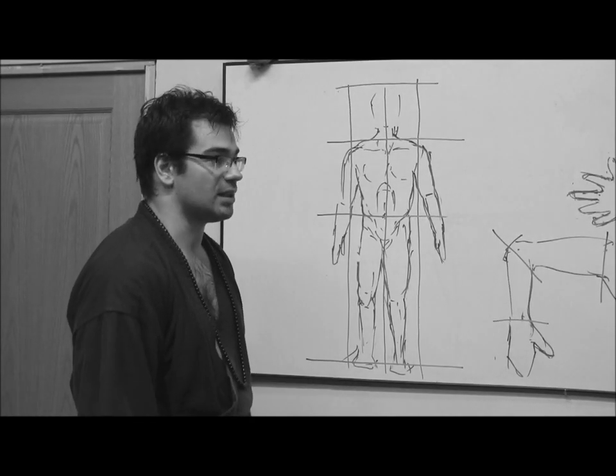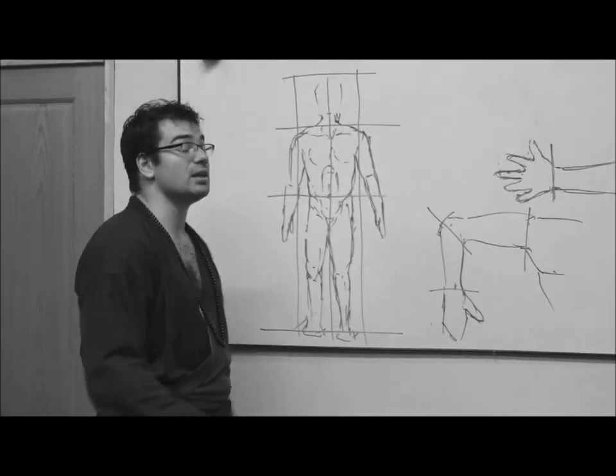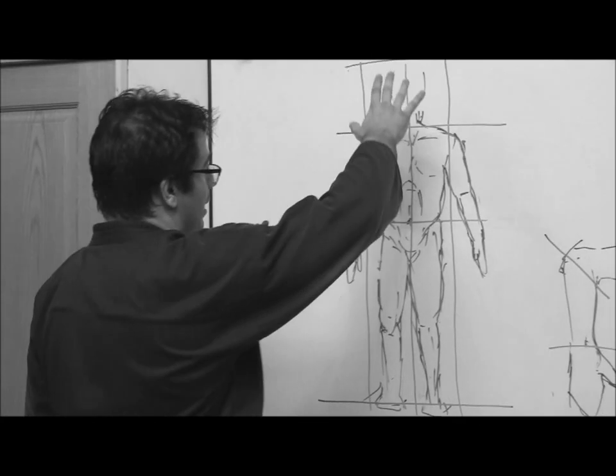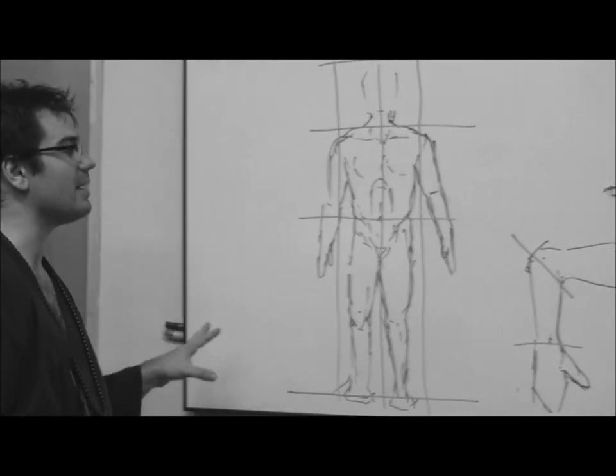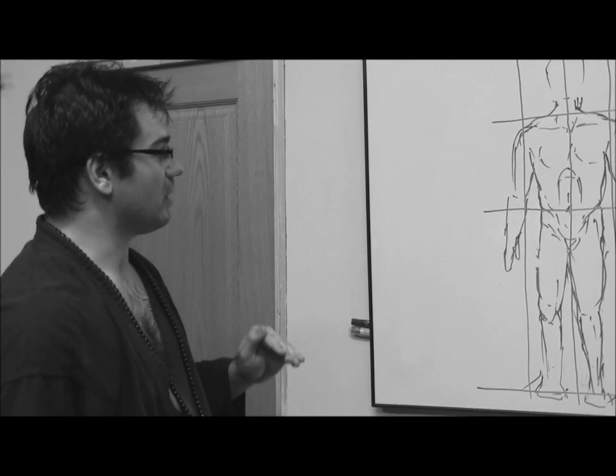Finalmente tenemos la estructura de los pies y los talones, que permiten el giro y no tienen que ir necesariamente en comunión con las caderas. Por tanto, cabeza, cintura escapular, cintura pélvica y pies nos generan los ejes horizontales.